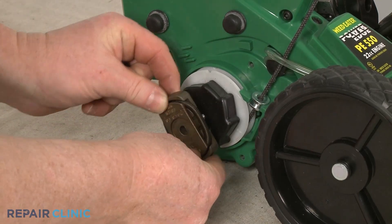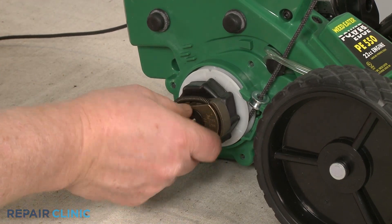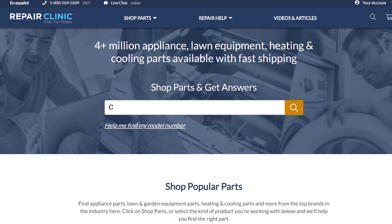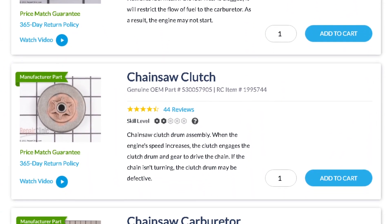Clutch assemblies are usually unique to each product type and will often vary depending on the model. You should enter the full model number of your equipment in our website search bar to find the specific clutch or clutch component you need.